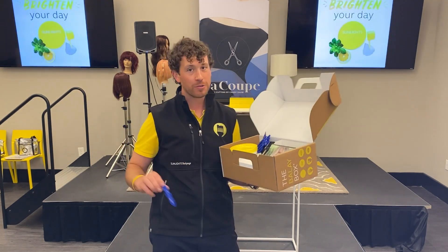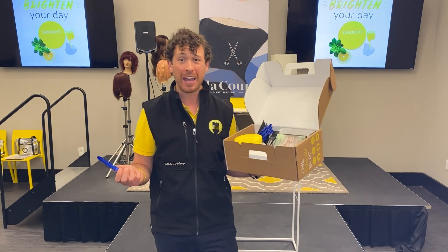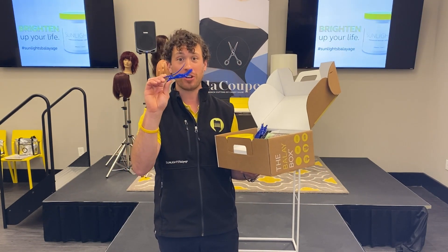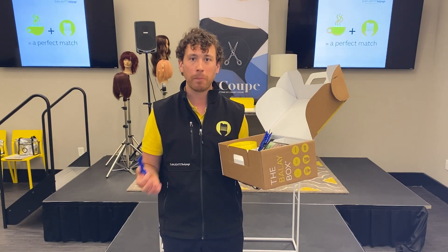I always say when I do my distributor meetings, I'm not a clip salesman, but I guess I kind of really am. The Candy Shawl clips — my goodness — they are about as sturdy as you can get. In a balayage service, we're typically using only three to four clips to complete the service.